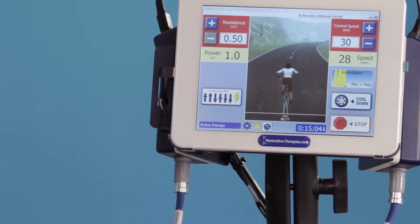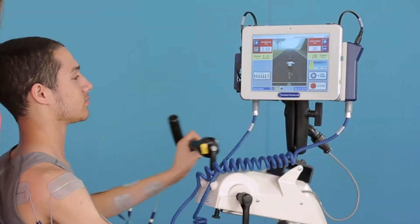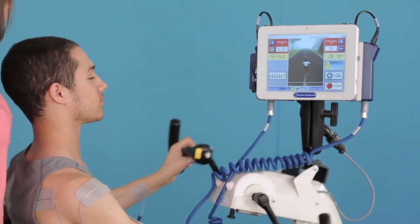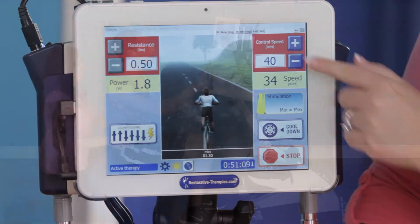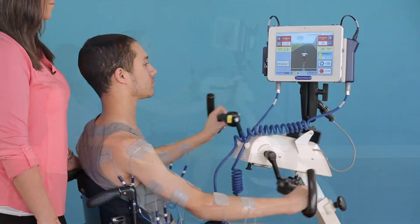The RT300 is controlled by our SAGE controller, which has an antimicrobial touch screen and therapy animation. SAGE lets you run leg or arm therapy sessions with functional electrical stimulation, FES.